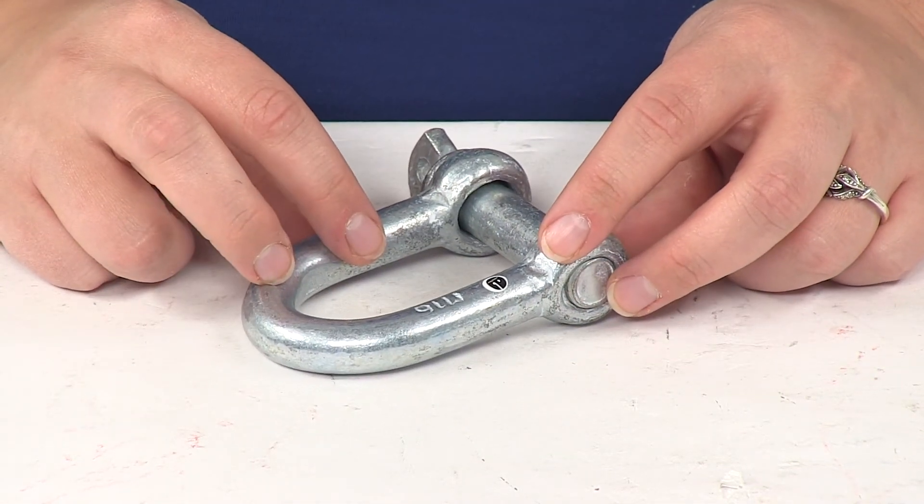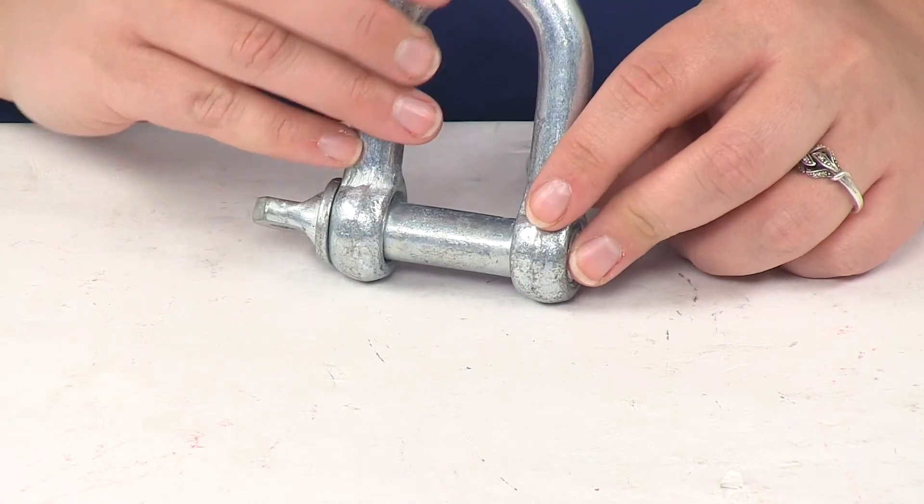So that's going to do it for our look at the Titan Chain Screw Pin D Shackle.